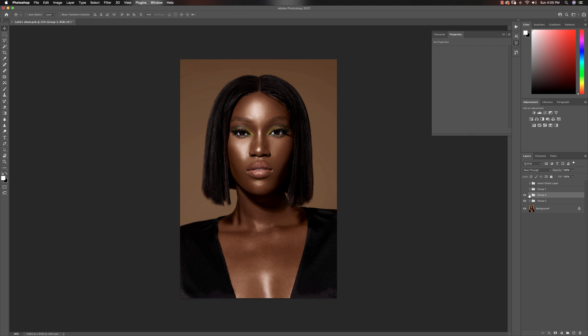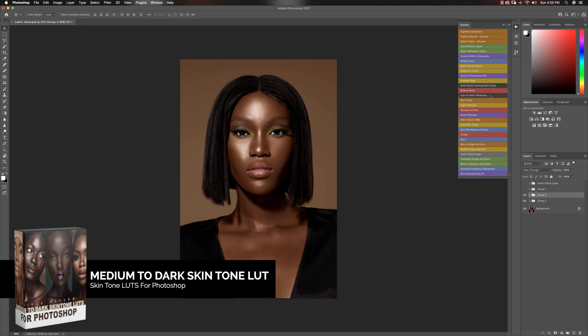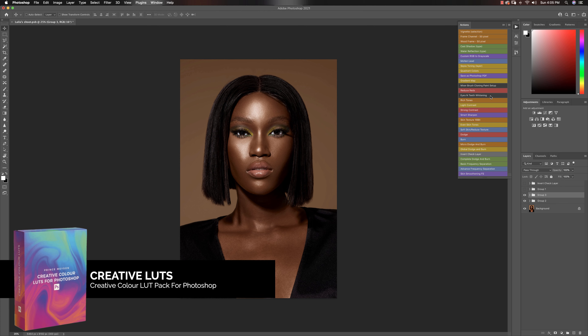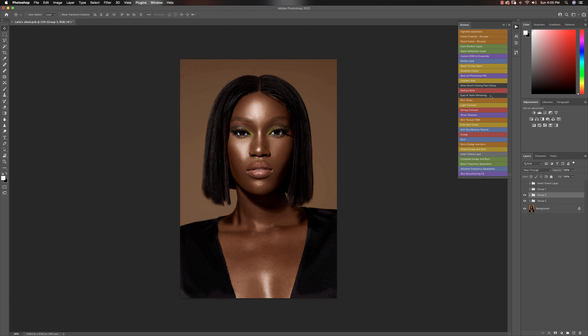That's about it — very simple, very easy way to dodge and burn. Thank you for watching today's video. If you want to retouch better and retouch faster, definitely check out my retouching essentials pack. If you want amazing skin tones, check out my skin tone LUTs for both dark and light skin tones — they are amazing. Check out all my videos on my YouTube page if you want to improve your retouching. Give this video a thumbs up, comment below and let me know if you love this technique. Subscribe and hit the bell icon too. Thanks so much — I'll see you guys in the next video. Have an amazing day!